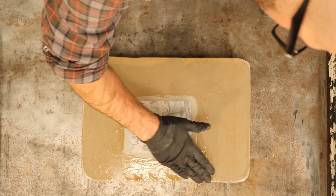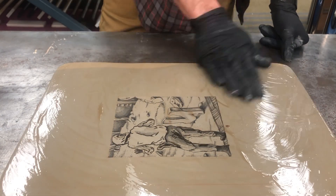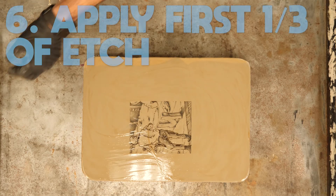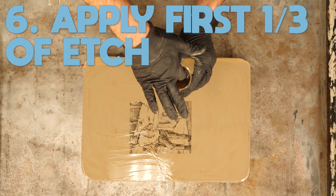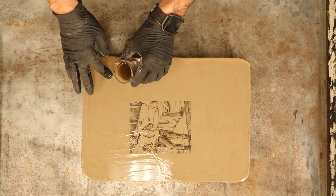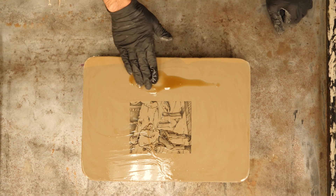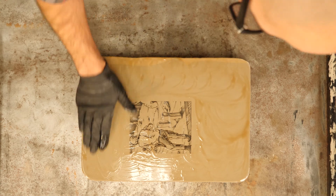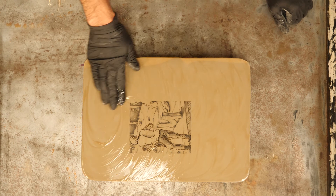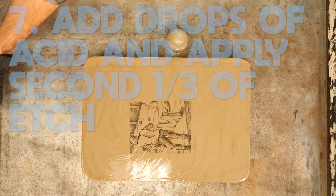I'm going to start with fresh gum in the border — move it in the border first and then over the entire image. I'm doing all this in about two-minute increments, making sure the gum stays nice and liquidy throughout. If it ever gets stiff I can add a little more fresh gum. I'm breaking my one-ounce shot glass into three different parts. This first part has three drops of acid to the ounce — apply it to the border and then over the entire image quickly.